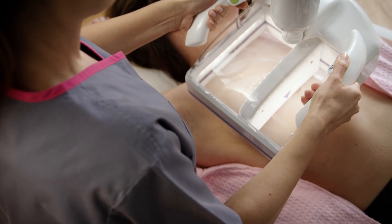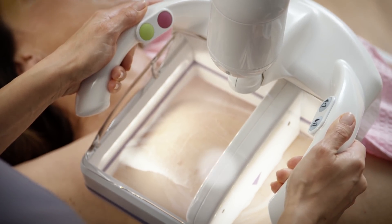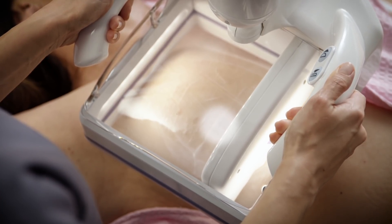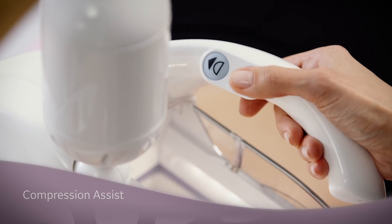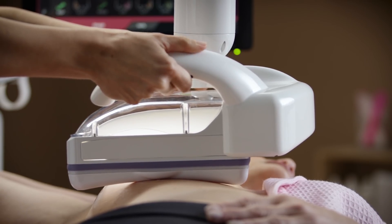The arrow on the transducer helps with alignment and positioning. Gentle pressure is applied to evenly thin the breast tissue while aligning it parallel to the skin. The compression assist feature is used to set the pressure to one of three levels, adjusted while the patient breathes normally.